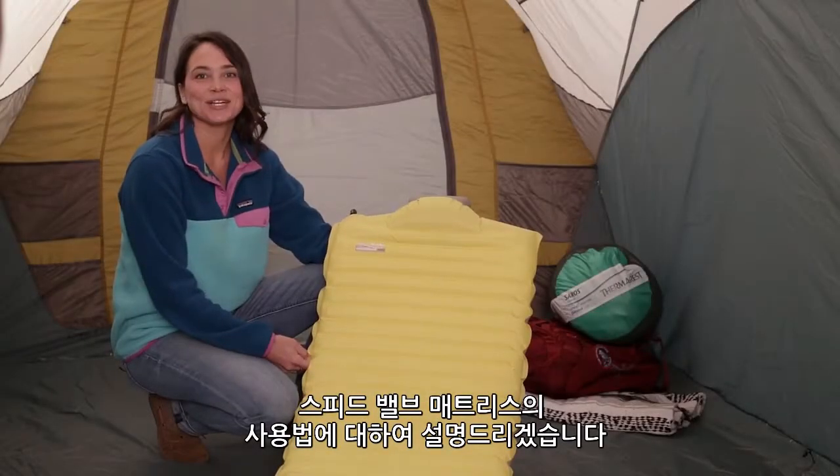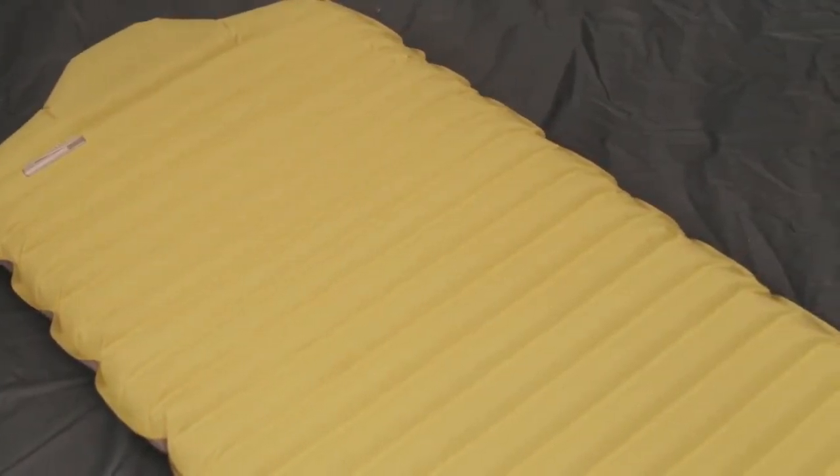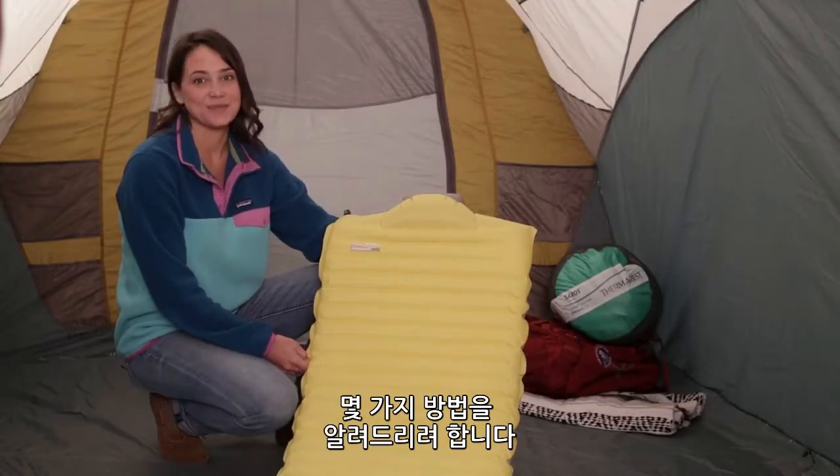Hi, I'm Audrey with Therm-a-Rest and I'm here to show you some tips and tricks so you can get the most out of your speed valve mattress. We're going to let you in on some secrets for laying out, inflating and sealing your pad.